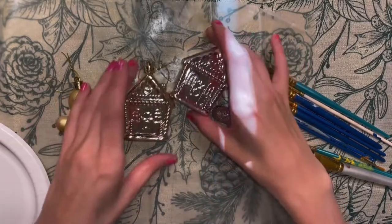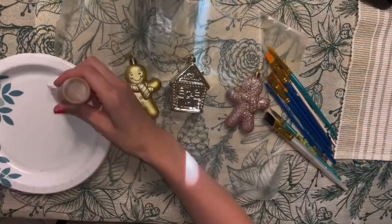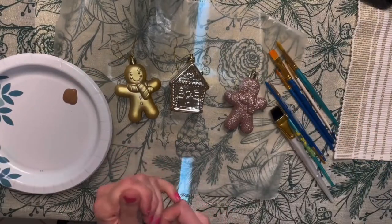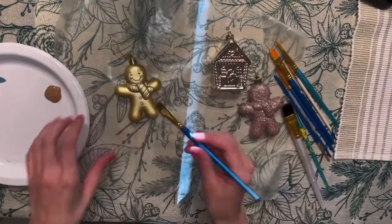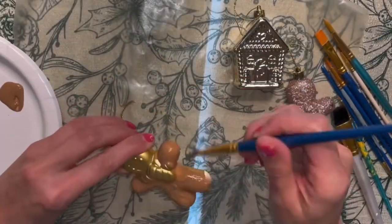My idea for this is: the metallic-looking ones I definitely want to paint a light brown so they have more of a gingerbread feel. I'm going to keep the glitter ones as-is, but I will paint the scarves and the face just so they stand out more.